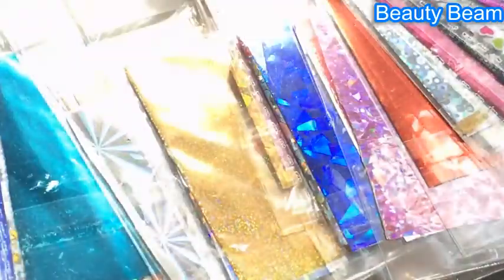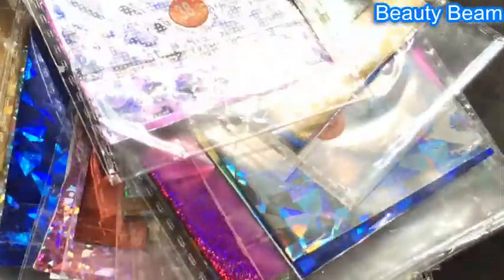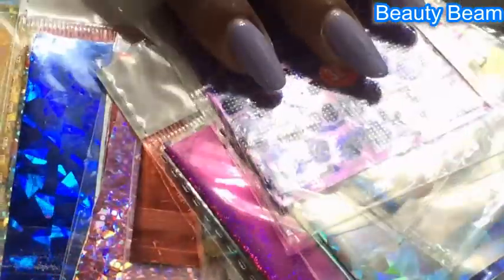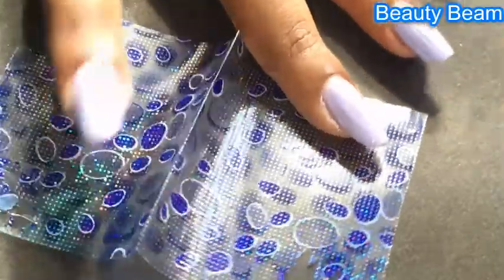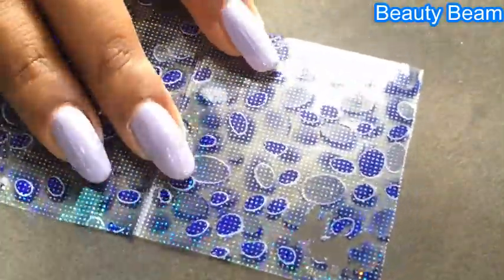This is the foil I'm going to use. These are the foils I got from Aliexpress for $4.30, if I'm not wrong. If you want, I can show all the foils in a separate video, or maybe in the next foil nail art video. Hope you can see all that glitter — it's really gorgeous!